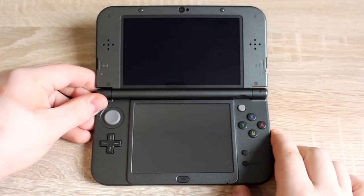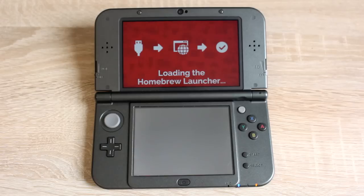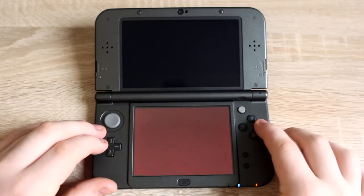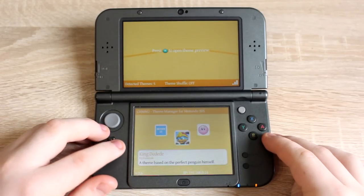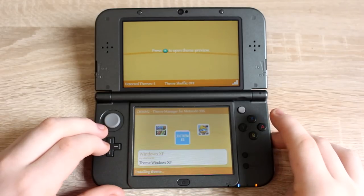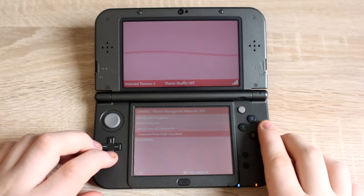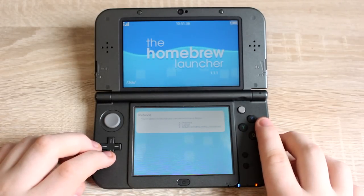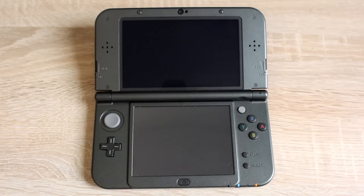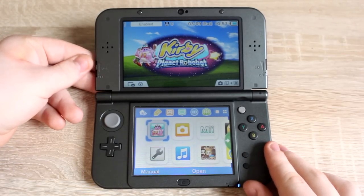That's all you have to do on the computer. Now eject the 3DS SD card and put it back into your 3DS and turn it on. You'll see you still have the same theme as before — that's because we have to install it now. Turn your 3DS off and open the Homebrew Launcher, then open the app named CHMM2. Use the D-pad to scroll through the themes, press A when your theme is selected and it will install. Wait about 10 seconds, then press Start and select Exit, then press A. Press Start then A and your 3DS will reboot. Now you can see that the theme has been applied to your 3DS home menu.